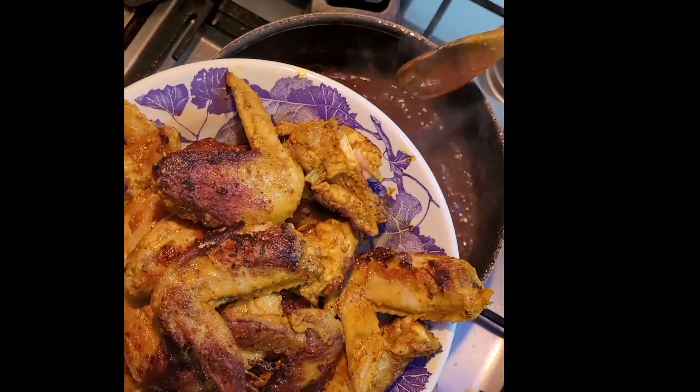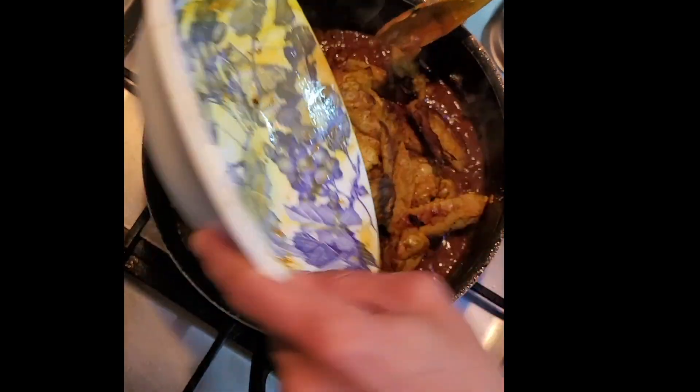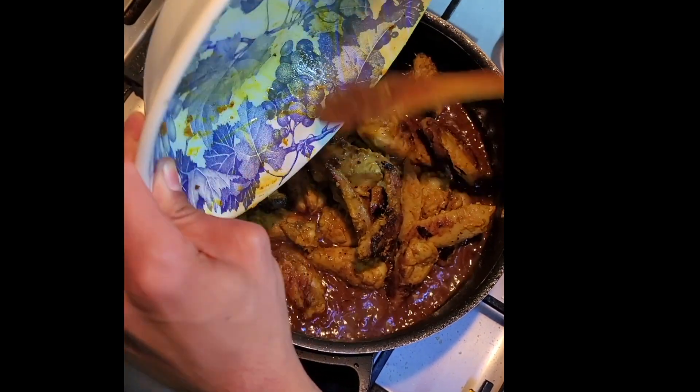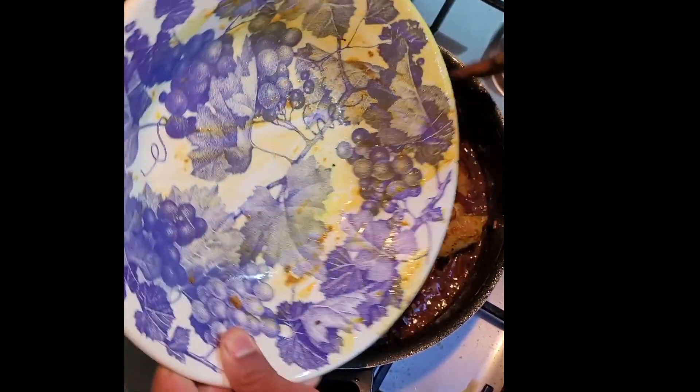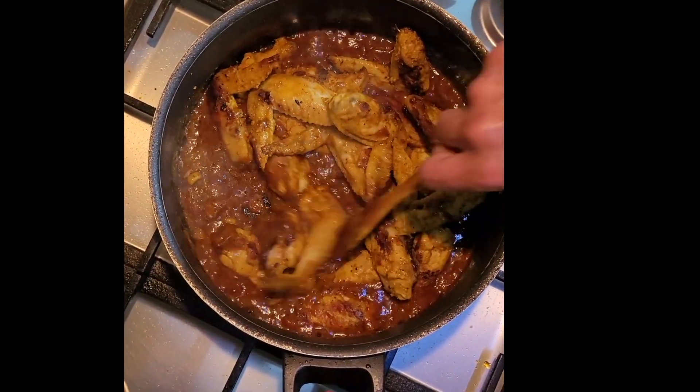Give it another stir, and now add the chicken stock cube. Also add the chicken back in and get all the juices from the plate — that's all the flavor.